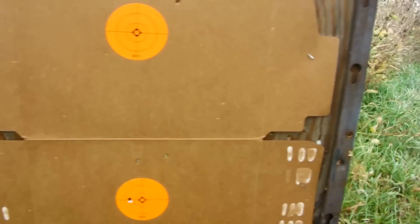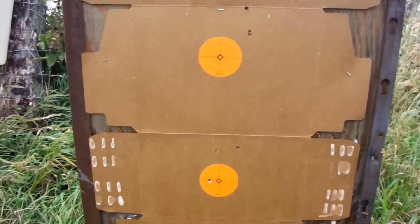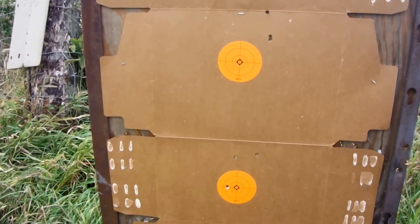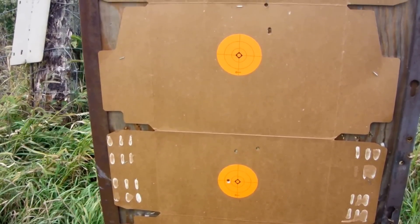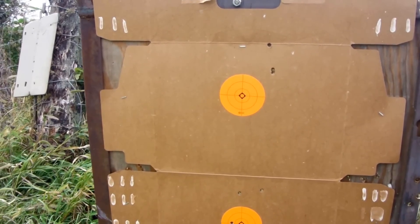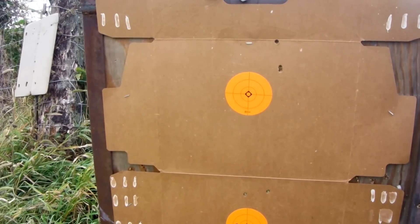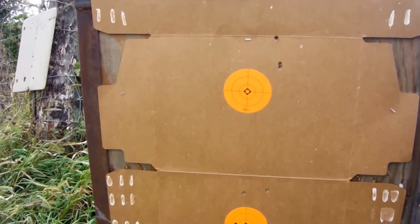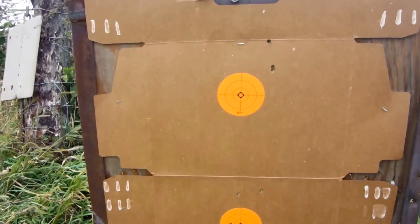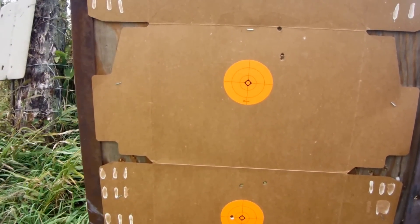Wabash Hayshooter here again — until next time, this is the 7mm-08 Savage Model 11. Pretty well impressed with those factory-loaded SSTs. I don't think you can complain much about that group given the amount of wind we had today. Until next time, this is Wabash Hayshooter — talk to y'all later.